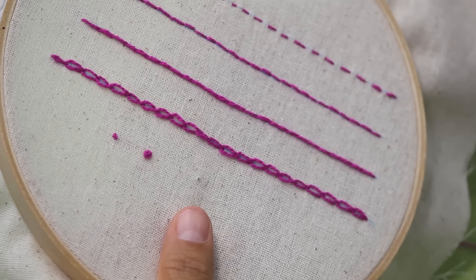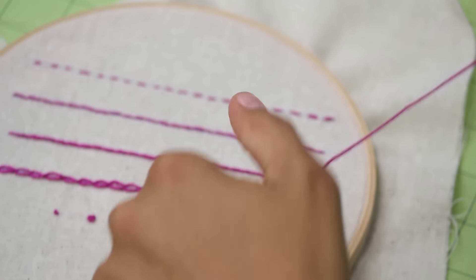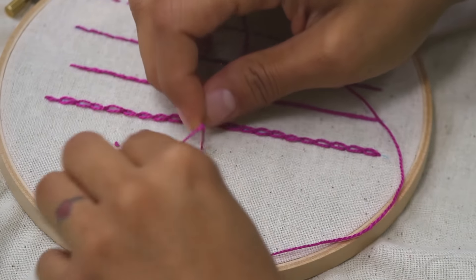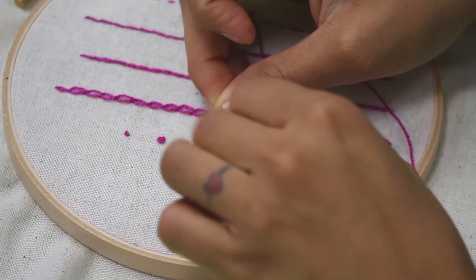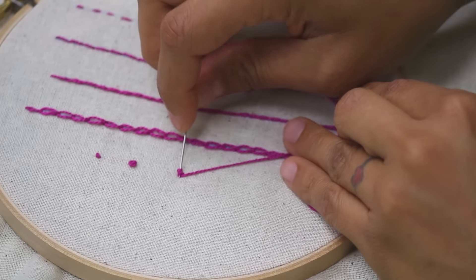Let's do a traditional French knot, which is with three wraps. Coming up from behind, apply some tension on the thread with your left hand, and wrap it three times around the needle. You can see the three wraps right there. When you apply tension it brings them tight and close together — that's what creates your little knot. Then bring the needle in close.